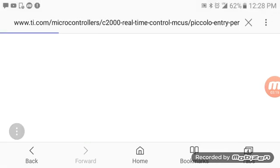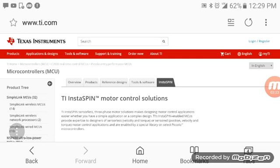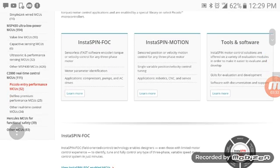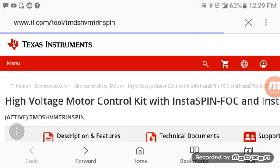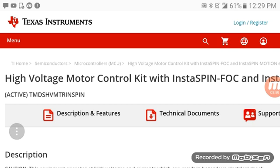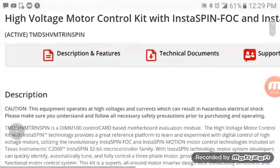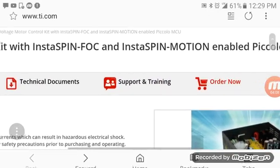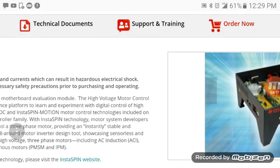If you go to Texas Instruments, they have a controller that works with the software InstaSPIN motor control solution. Under the description 'High Voltage Motor Control,' you can see the active TMDSHVM — the model number of the controller you'll need to look up. It is a high voltage motor control kit with InstaSPIN FOC and InstaSPIN motion control enabled, with a Piccolo micro control unit. It's a high frequency, high voltage solution.